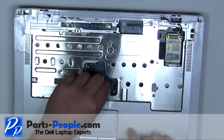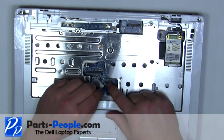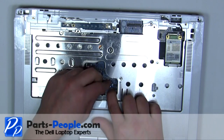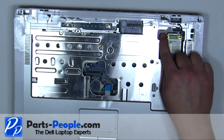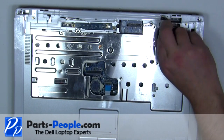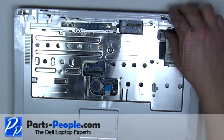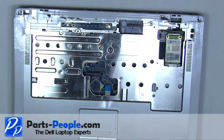Plug in the touchpad. Plug in the standby switch. Tighten down the captive screw.